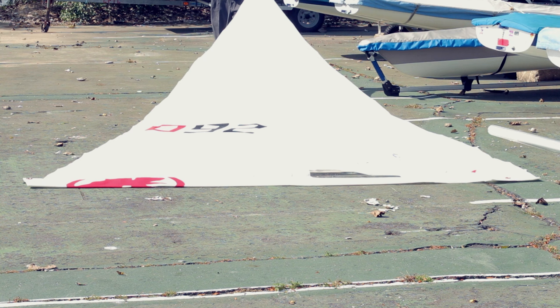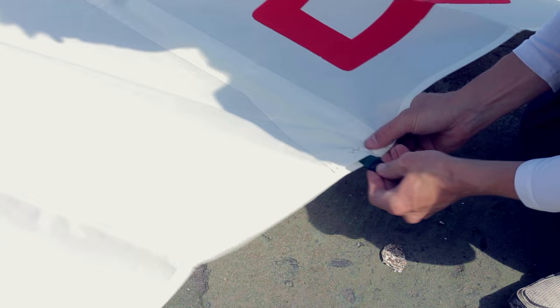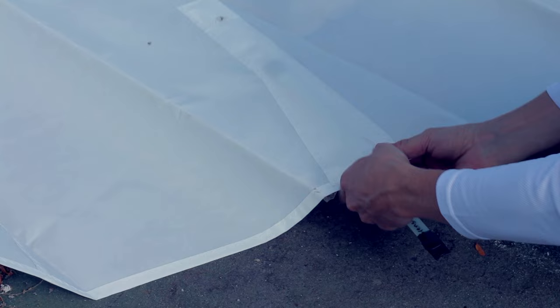First, unfold or unroll your sail and lay it flat in front of your boat. Next come the battens. If you roll your sail, you can leave the battens in and it'll save you a little bit more time. It's a good idea to tape the ends of the battens so the little caps don't fall off inside the sail. Make sure you insert the batten all the way and push it down so it locks in place.